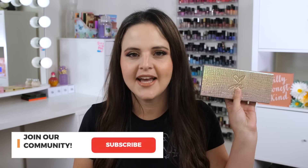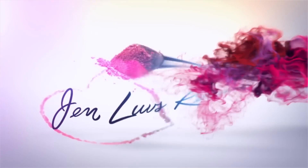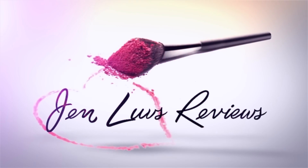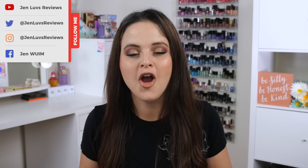Hello my friends, it is time to review the Jackie Aina collab palette with Anastasia Beverly Hills. I'm so excited to share this with you because I feel like I have some information that you should know before you purchase this. If you've never been to one of my 'everything you need to know' videos before, they are quite long. I do include timestamps in the video description if you'd like to skip ahead to parts you're more interested in.